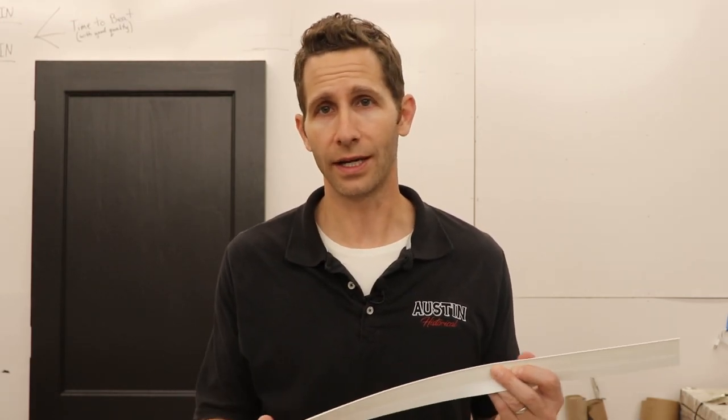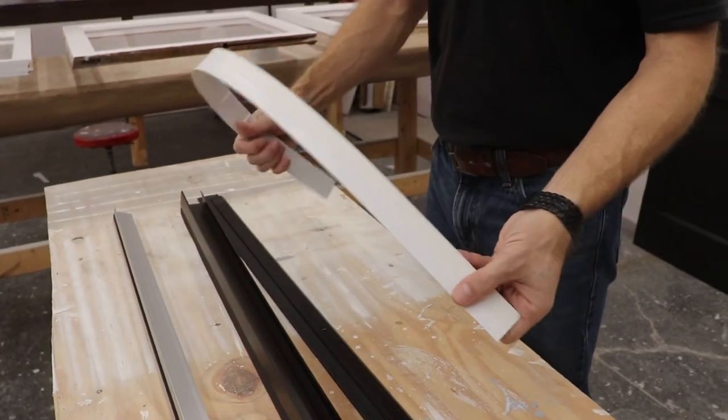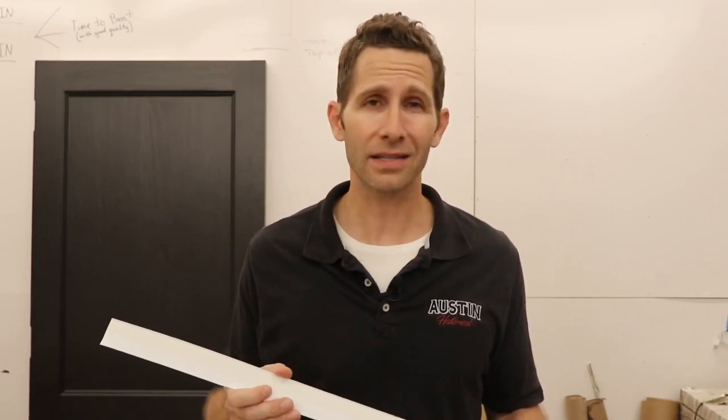The first door bottom is about as bare bones as it gets. This is a three dollar and fifty cent vinyl door sweep with self-adhesive on the back. You just put it on the bottom of the door and it'll seal things up for about six months until it wears off. You can get them at any home or hardware store. They're real cheap, they don't last long, and in general I don't recommend it — but you really can't beat the price at three to four dollars.